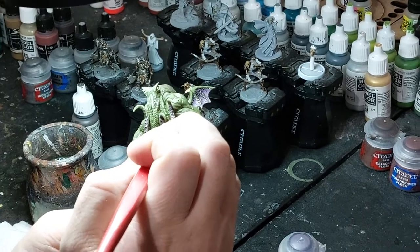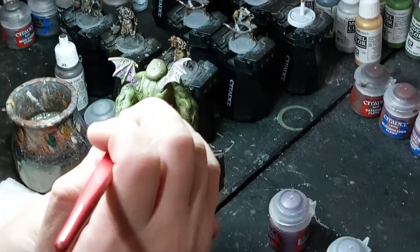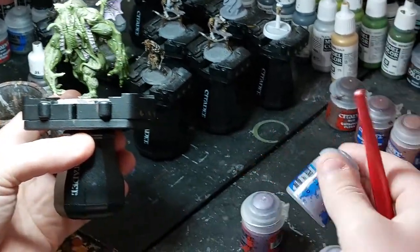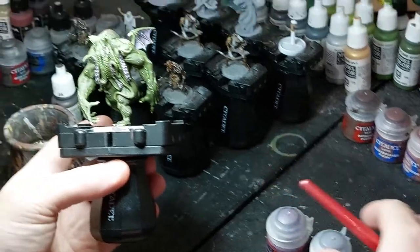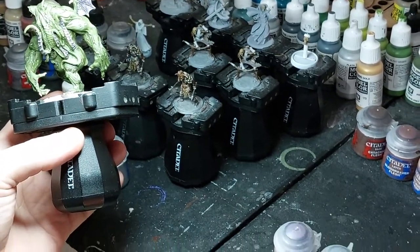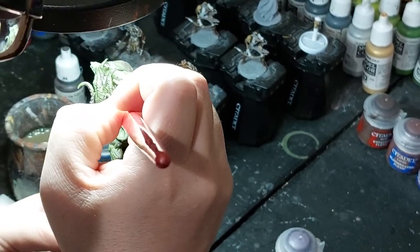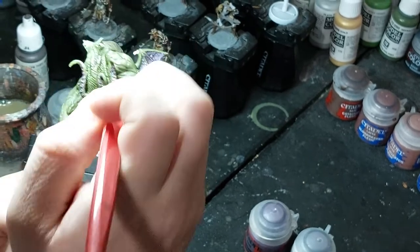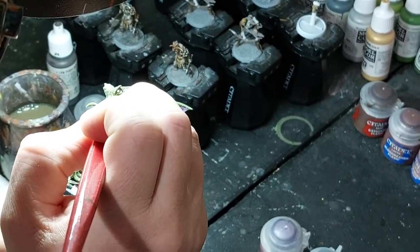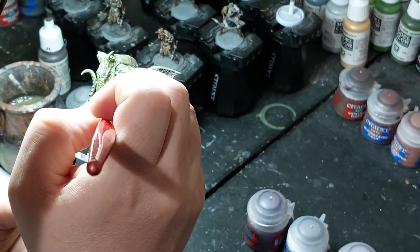I took the Demonite Hide and went over all the purple that got lost under the Dechili - so all the tentacles, membranes front and back, and all the little sores - to bring those back up. Now for the tentacle part I'm going to use Warpfield Gray for a highlight and Slaanesh Gray for the last highlight. I'll go back with the Warpfield Gray just on the edges of the tentacles to give them more definition, and on the edges of the sores too.